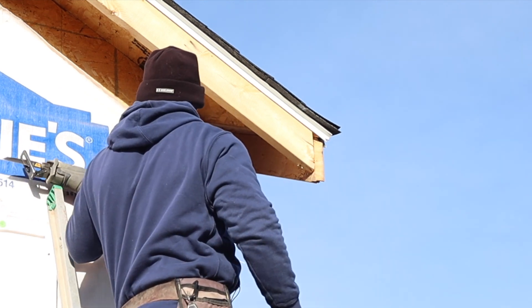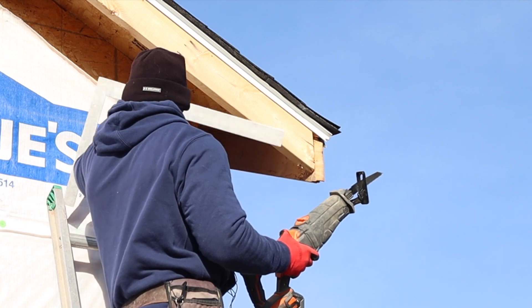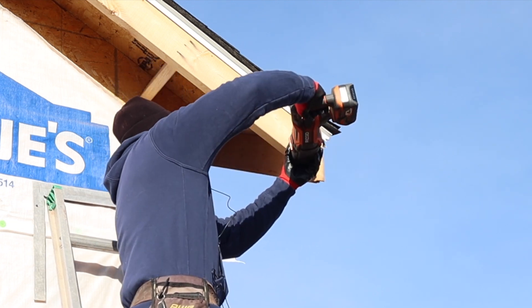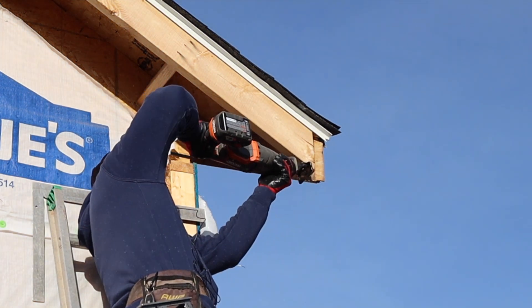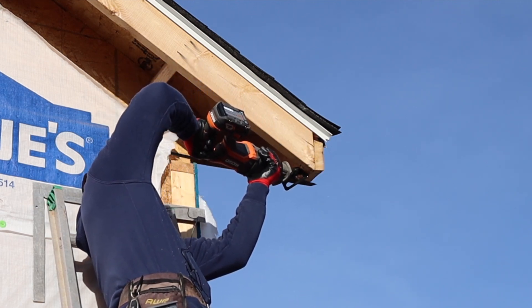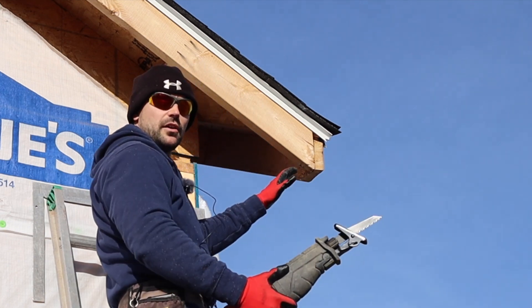Now take your sawzall — I just got this sawzall on a Black Friday deal with my Ridgid tool kit — and cut that off square.